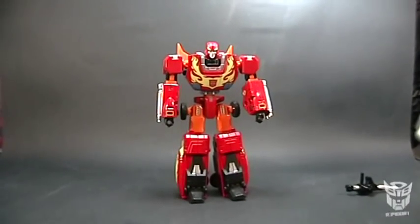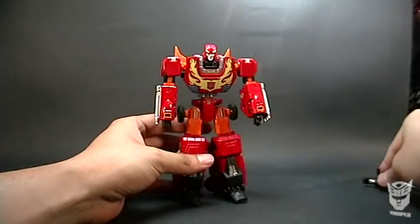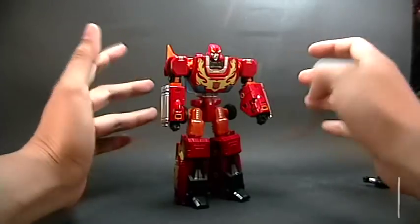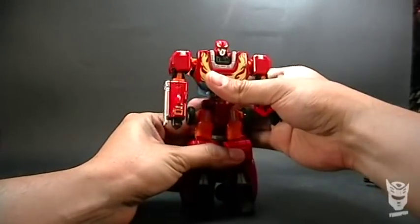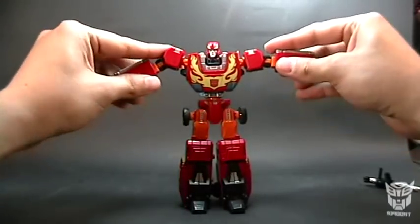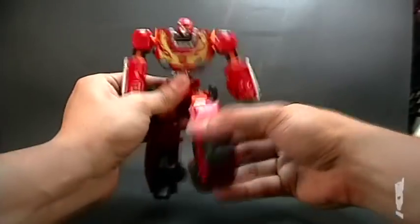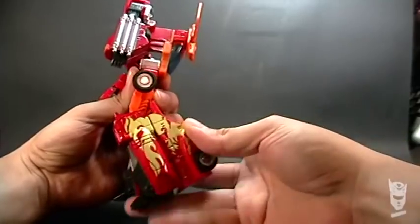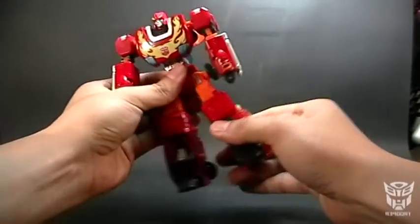I think it's a very good figure. I feel that it doesn't quite maintain the slim body type of the G1 Rodimus, but even so it's a very good figure. It has no problems with loose joints — it's quite solid and well articulated. We can make very good poses. Let's look at the articulations: we can lift and move the leg backwards. The knees can also bend, but only up to here since there's a panel that gets in the way. Though if we angle it to the side, we can bend the knee a bit more.